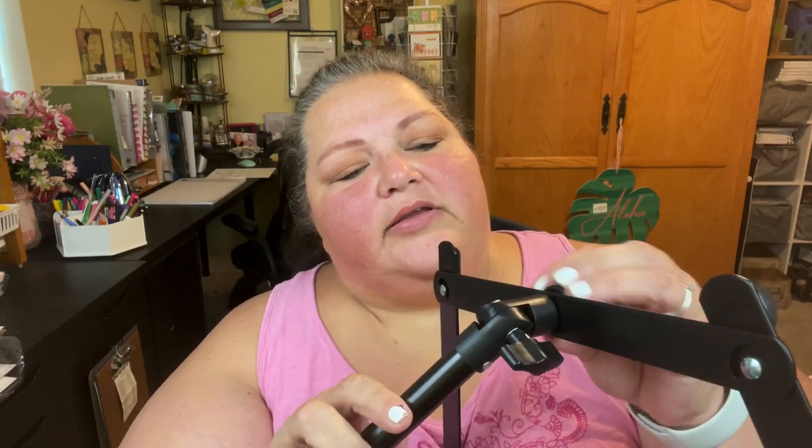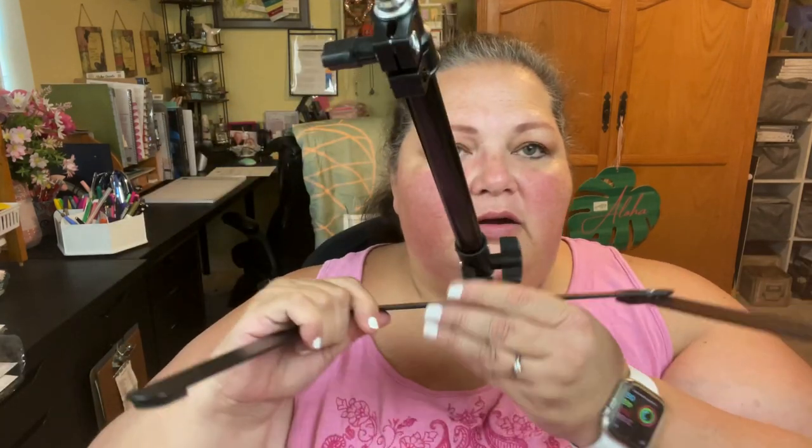Then it comes with this bolt — you put it through the hole and screw the nut on. That's the hardest part, just screwing it on. It gives you a nice base. Remember the rubber feet go on the bottom because this platform does have some girth to it.